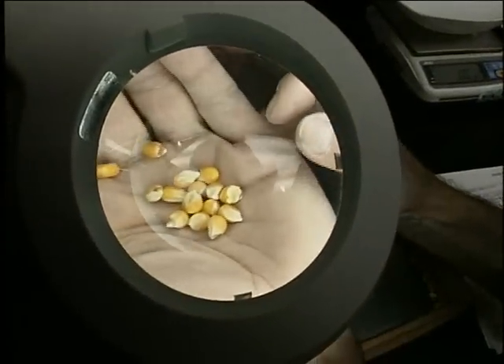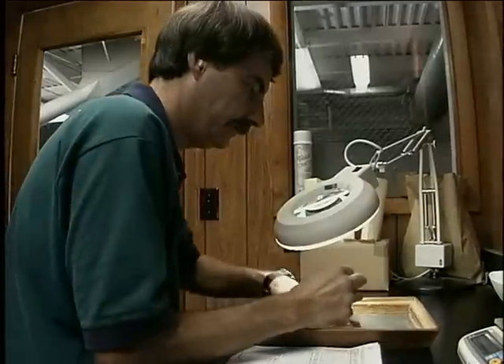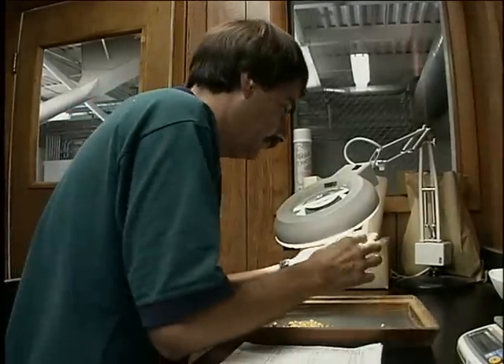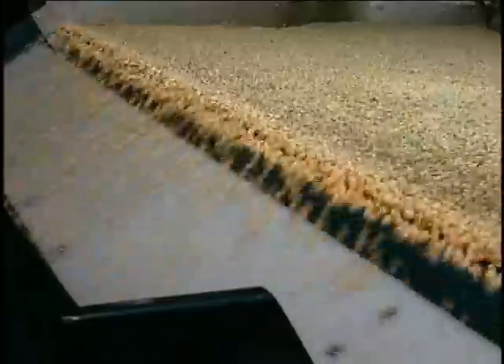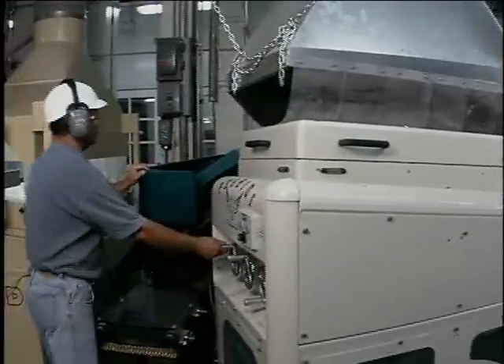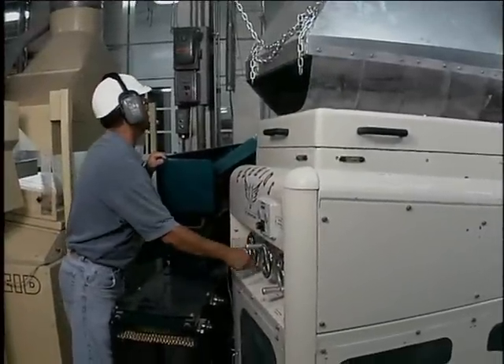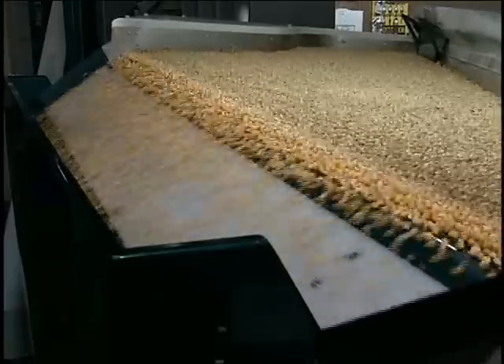There are occasions when some particles are visually unacceptable but do not have significantly lower density. Consequently, the gravity table cannot remove them from the good product. This problem can be very frustrating for a conscientious gravity table operator. If these contaminants must be removed, then you should consider other alternatives such as electronic color sorting.